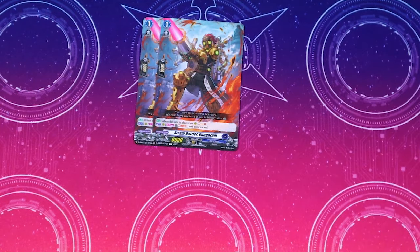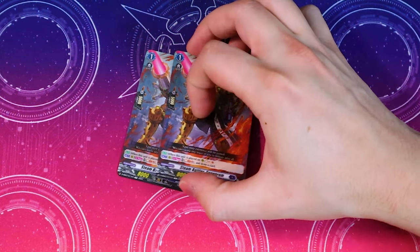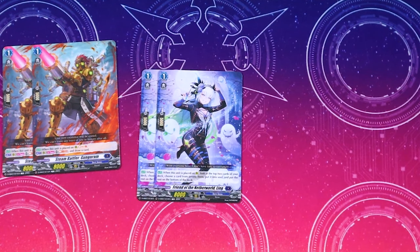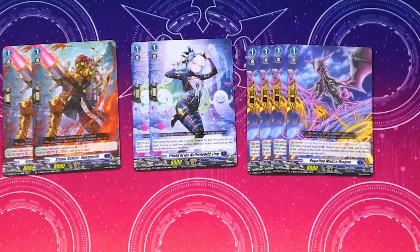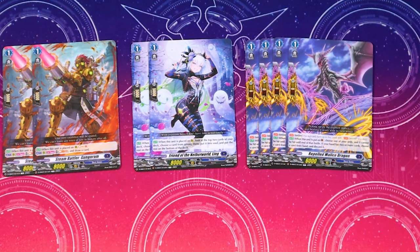It comes with two copies of Assurda — the skill lets you move it to soul after you guard with it, so it gets an extra five shield and can help fill your soul. Since you need 13 grades, being a grade two is going to help with that. For grade ones it comes with two copies of Gunga Ram — when it's placed you Soul Charge one, and then you can act Soul Blast three to draw a card. It also comes with two copies of Fiend of Another World Ling — when it's placed on rear, look at the top two cards, choose one, put it into your soul, put the rest on the bottom of your deck.